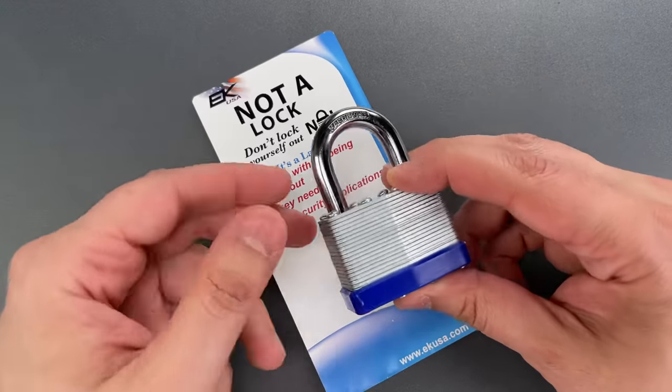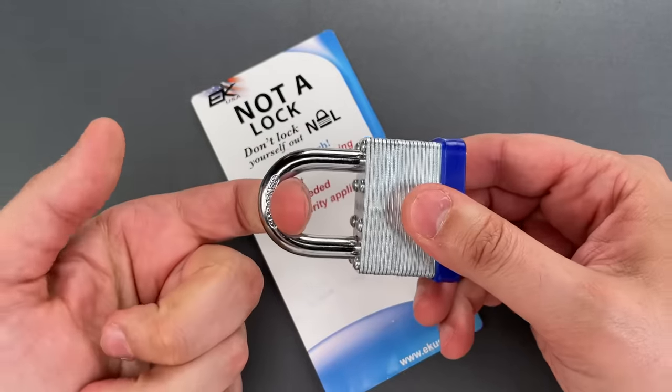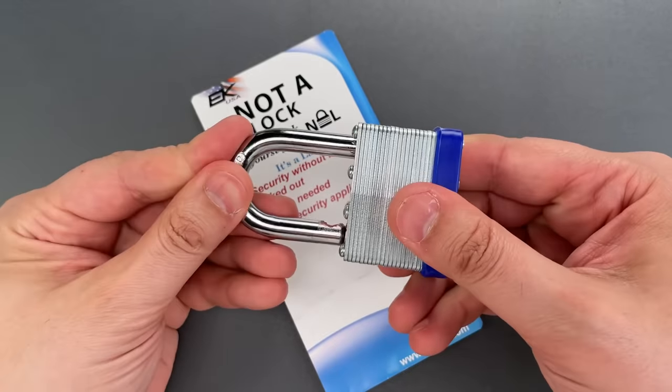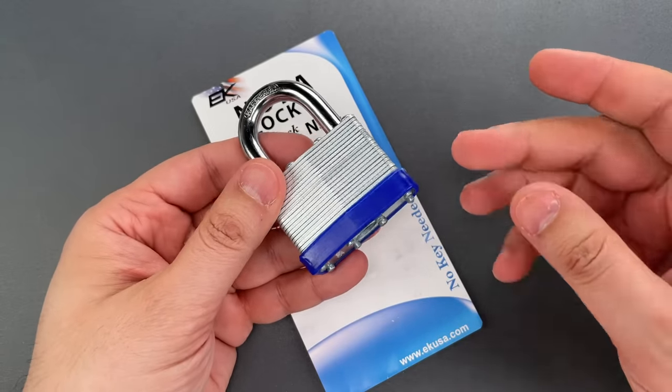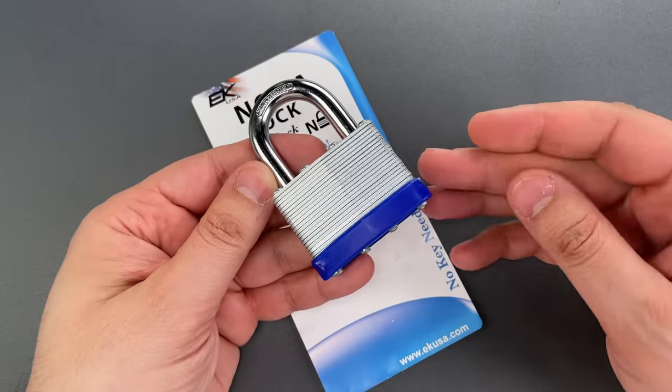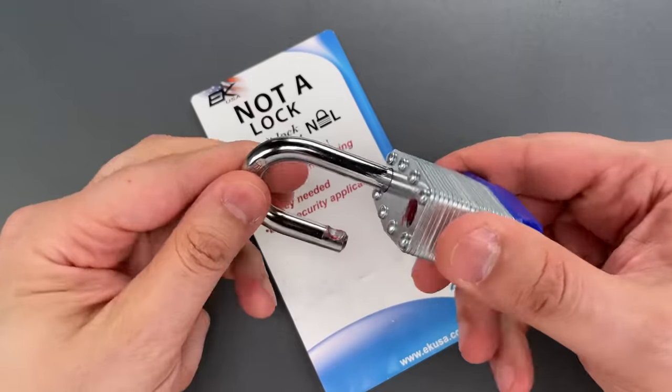It's something that looks like a lock to the casual observer, but can be pulled open by the owner without needing to go find the key. Obviously, this is only appropriate for zero security applications, something like the gate of a short fence that could be easily hopped.